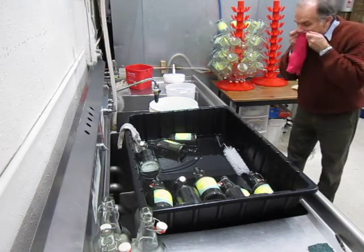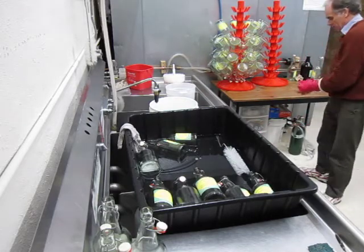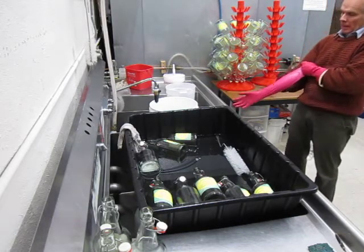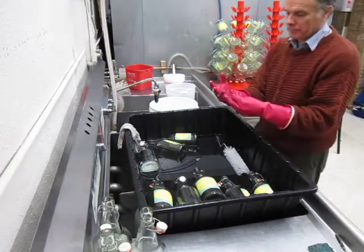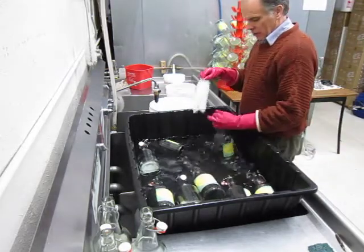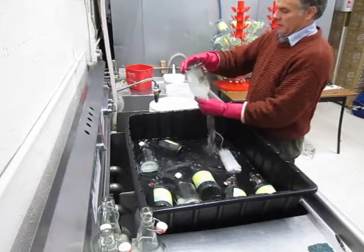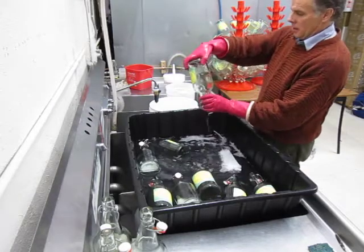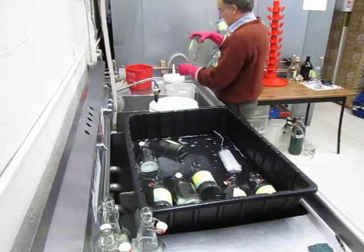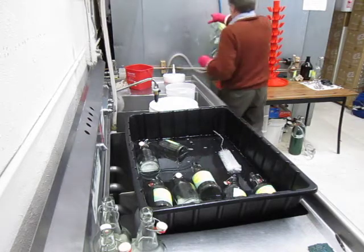Put my gloves on. I'm going to use the soaking and put a brewery wash to get to it. Get it very clean this way. Use a hot water rinse inside. Sanitize the top. Sanitize the inside. Put them up here to drain on the bottle tree.